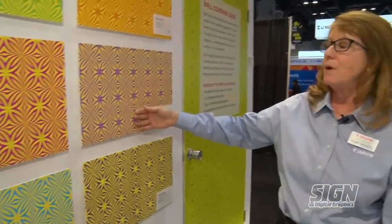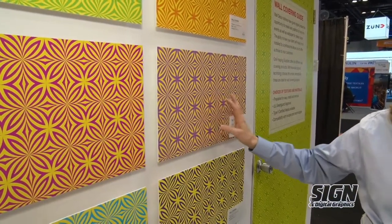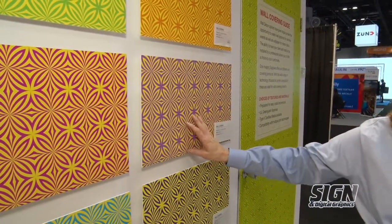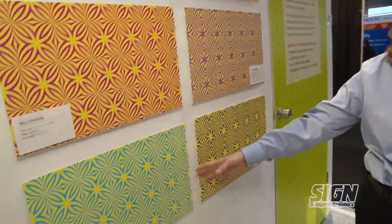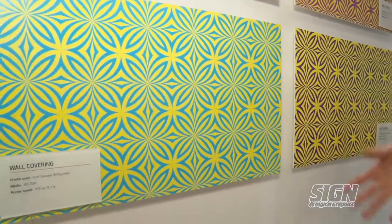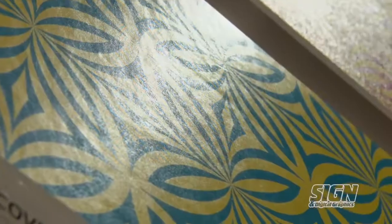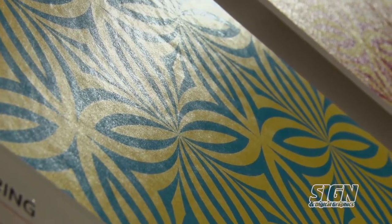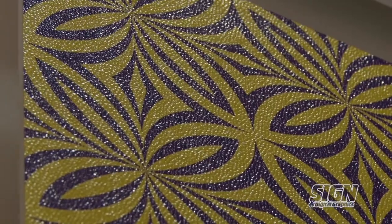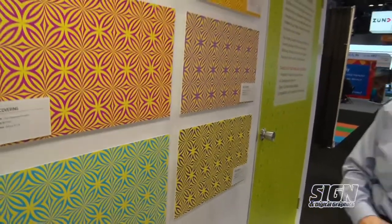This product is more of what everybody's using now for vinyl wall covering — installed with wallpaper paste for a durable interior application, something you're going to want up for a long time, whether in a business or interior environment. But what's happened is people have expanded to offer a more durable type-two qualified product that goes up with wallpaper paste but is actually PVC-free. One is smooth and the other is textured, looking very similar to vinyl but giving you that durability and longevity on a wall.